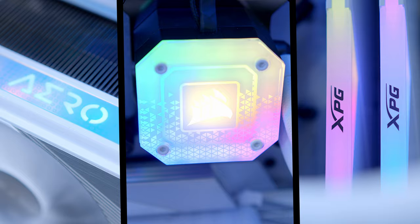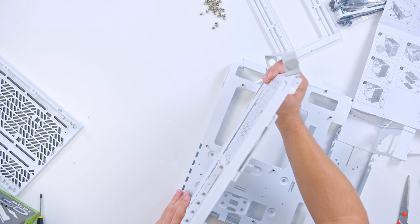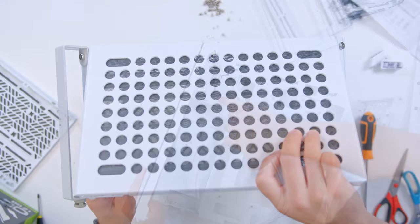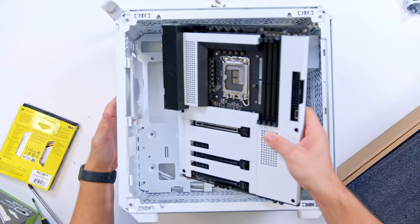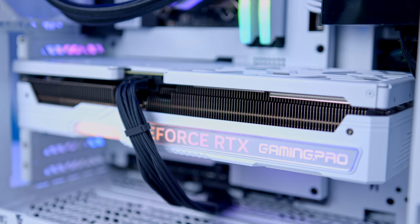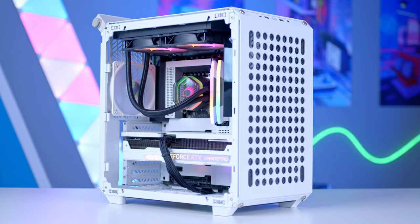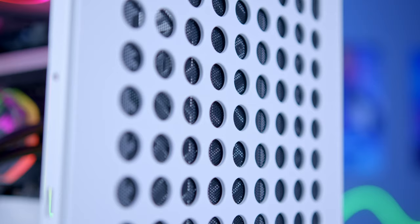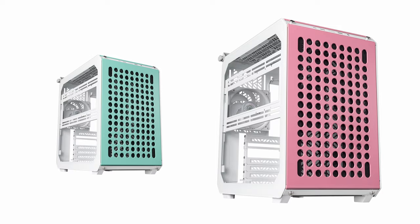The Cooler Master Cube 500 Flatpak is a case that lets you do it yourself, with support for full-size specs in a compact form factor. A highly adjustable design lets you build as you unbox, and it really is like nothing else. What's more, support for up to EATX motherboards, 360mm long GPUs, and a 280mm AIO up top make it super versatile for the latest components. Build it your way with the Cooler Master Cube 500, now available in black, white, and macaron. Check it out at the first links in the description below.